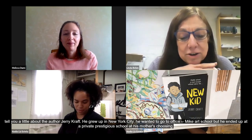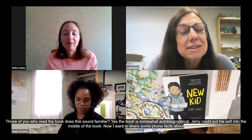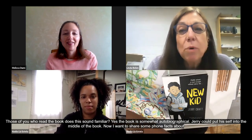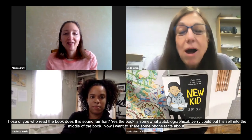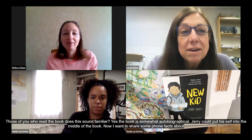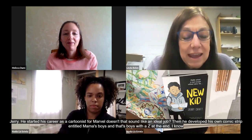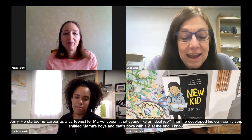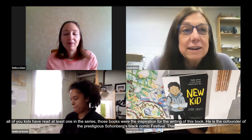Here are some fun facts about Jerry Craft. He started his career as a cartoonist for Marvel — doesn't that sound like an ideal job? Then he developed his own comic strip entitled Mama's Boyz, with a Z at the end. The Diary of a Wimpy Kid books were an inspiration for the writing of his book. He is the co-founder of the prestigious Schomburg's annual Black Comic Book Festival. And lastly, New Kid was the first graphic novel ever to win a Newbery Medal. I think that's really awesome — it deserved it. He's received a lot of other awards also.